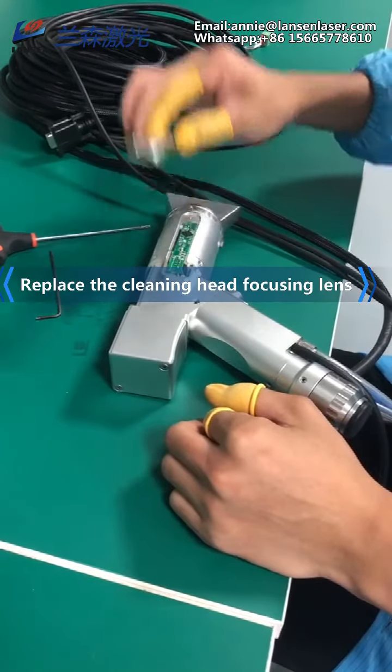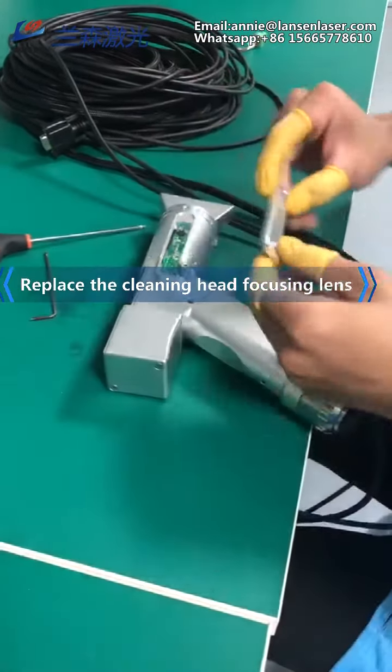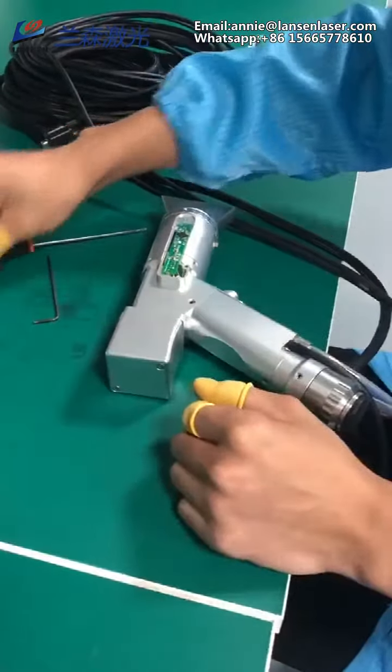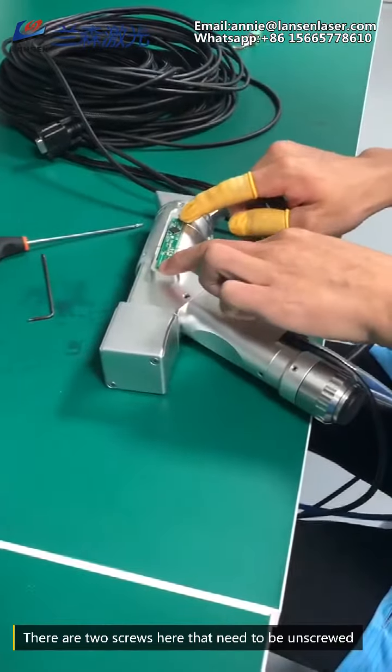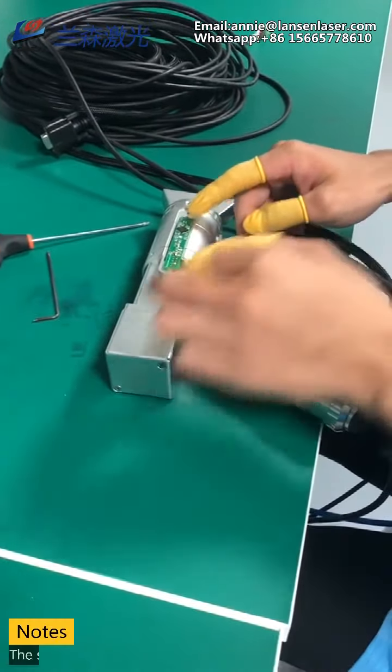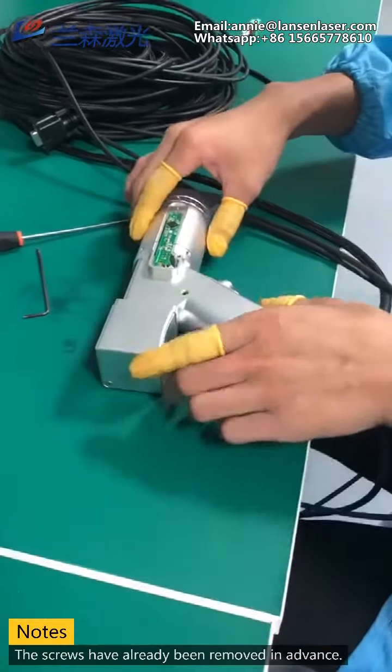Replace the cleaning head focusing lens. First, remove the cover of the temperature monitoring board. There are two screws here that need to be unscrewed. In order to save time, the steps that require tightening the screws have already been removed in advance.